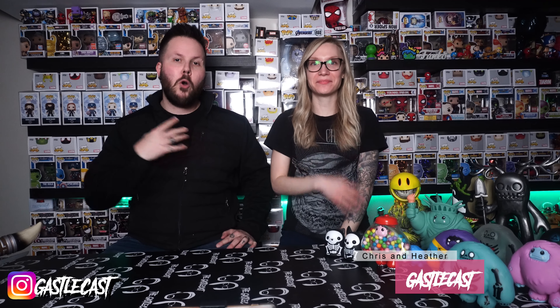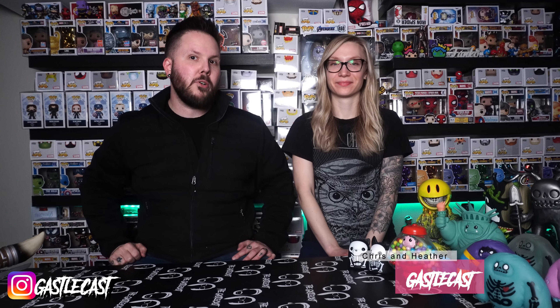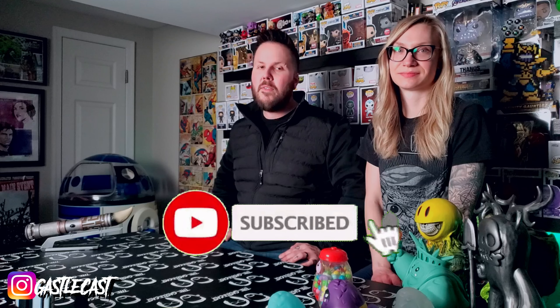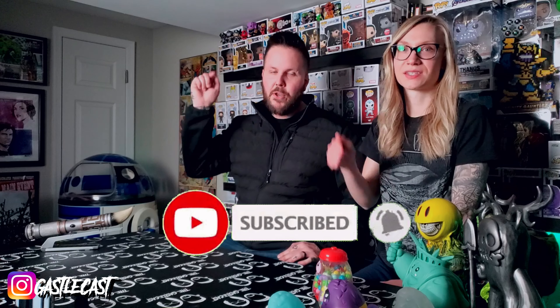Welcome to the Gospelcast! I'm Chris. I'm Heather. On this episode we're going to take a look at one of my very favorite characters in a new artistic form. He's amazing. I can't wait to show you, but first make sure you hit that subscribe button and that little bell — that way you'll know anytime we go live or post new content like this right here.